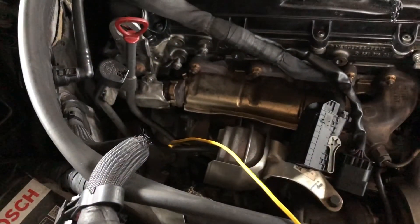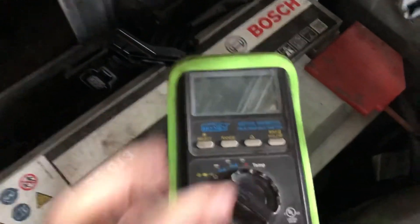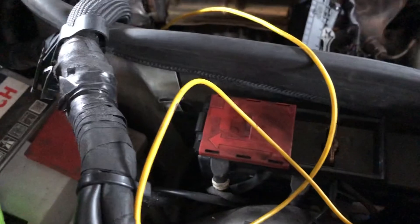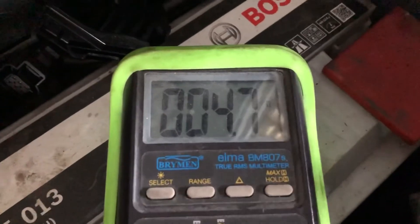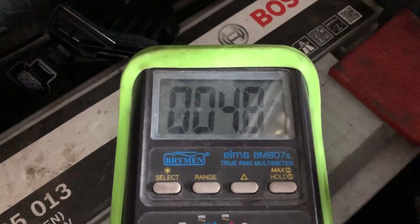That gives me everything I need in order to run some oil pressure on the beast here. Hooked up the multimeter, set it to ohms, connect it up. And over here there's this terminal block for charging and everything. Just gonna crank over the engine while I watch the ohms. Remember, 0 to 10 bars equals 3 to 160 ohms — let it rip.